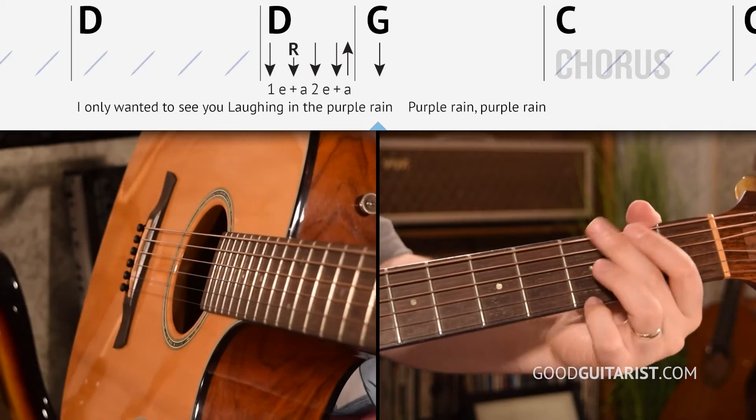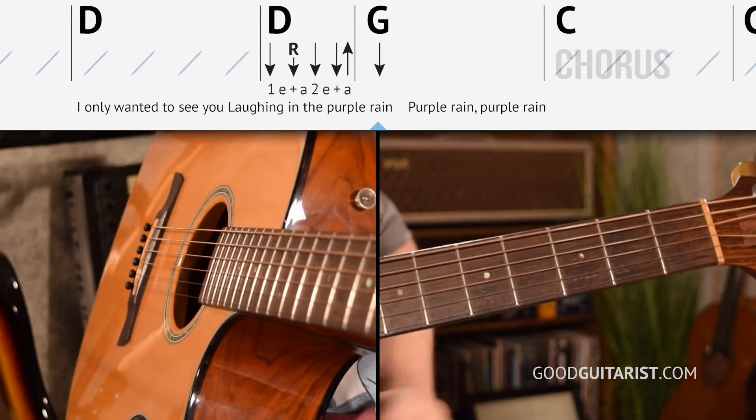And then we're going to play G — just one strum — and then we count two, three, four. That's the part where we're going 'purple rain, purple rain,' and we go into the chorus. So I'm going to play through that in time, backing up a little bit to G: G, E minor, D, and then this little bit. Three, four.